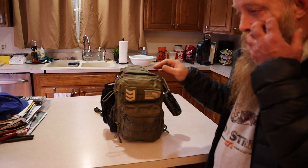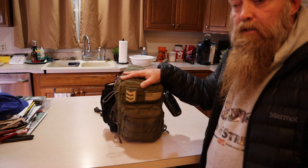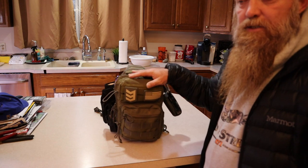The other thing is you're going to find that I don't have a metal cup. I'm not planning on camping — this is to get me home. There are some options I'll get into when we get to that part.